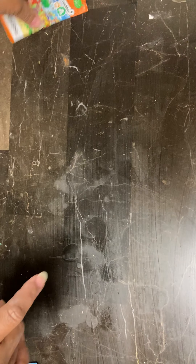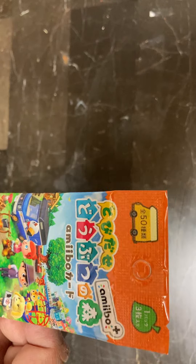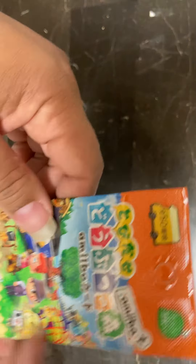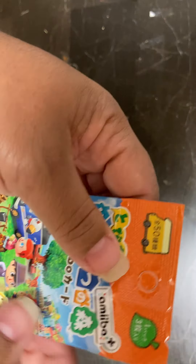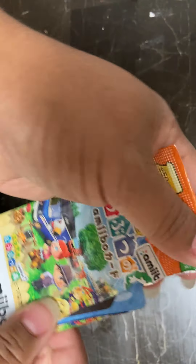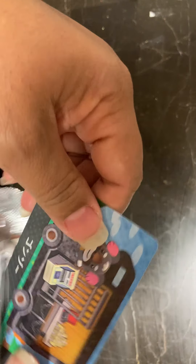So it's looking like so far I only have one duplicate, which is awesome. And my last pack today, pack number five, is what I call the accessory pack. It may have another name, but these are the ones I really want more of because I'm more concerned about items, not necessarily people. Let's see what types of awesome furniture and accessories we got.